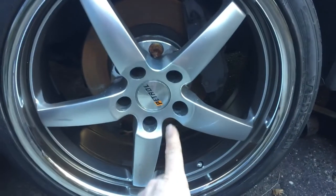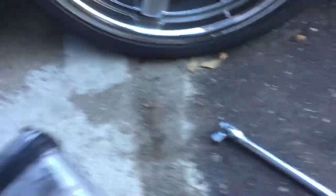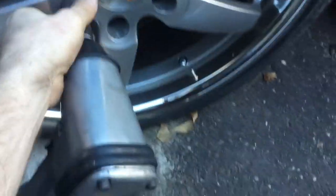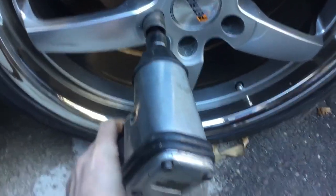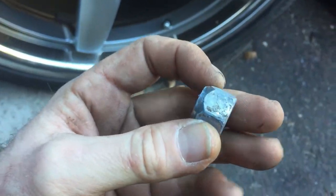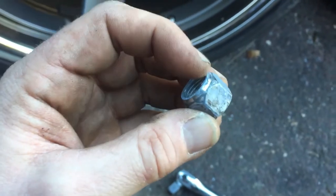I'm going to show you how to take one of these nuts off, and then I'm going to show you what this air gun is — it also works to take lug nuts off. So we're going to put this on the lug nut and lock it in place. Make sure it's on reverse. And then pull it right out. And that's what the lug nut looks like.